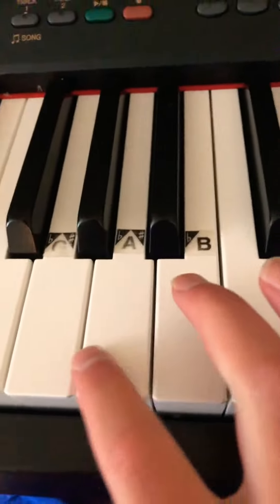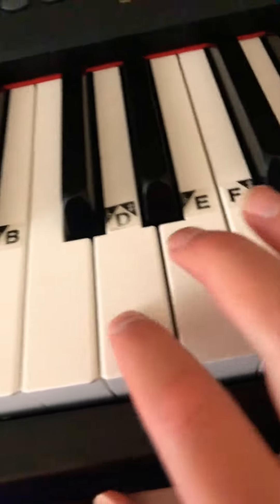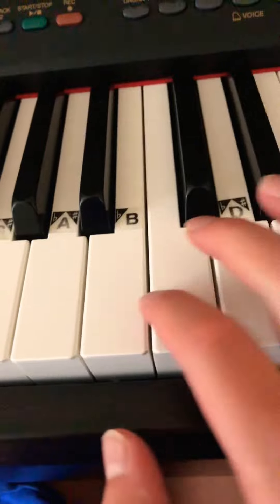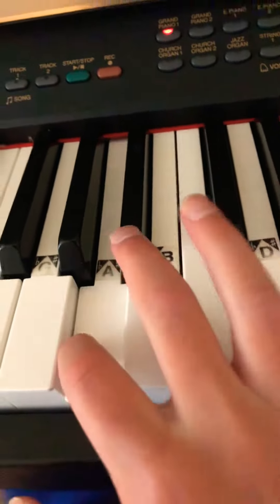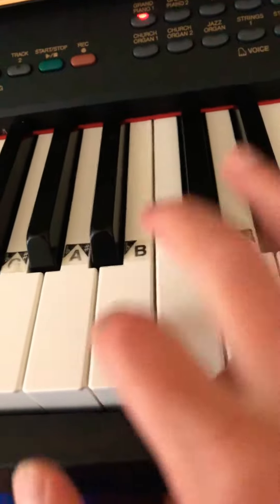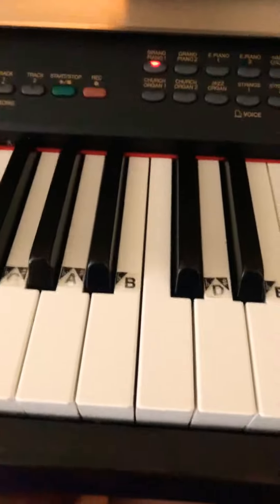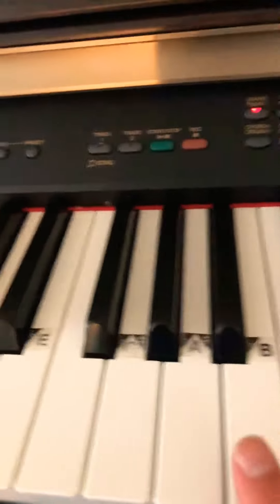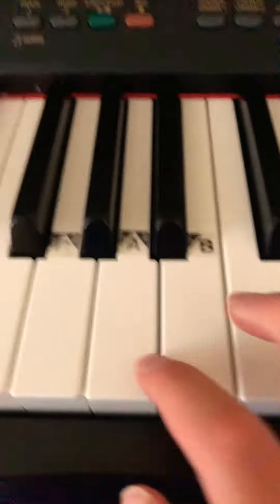So it goes — [plays melody] — I know that was insanely easy, but in case you need to know the notes and can't see them, I'll review both A and D. I'll start with A.